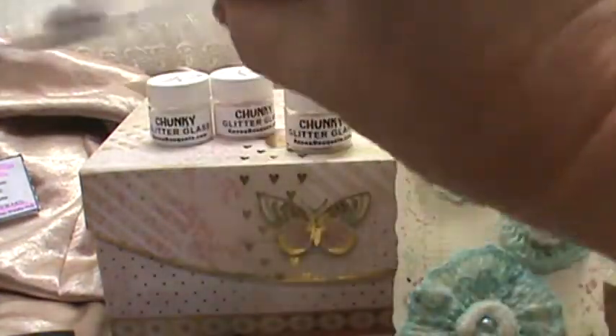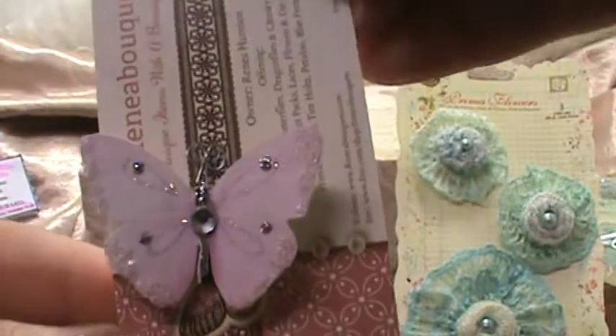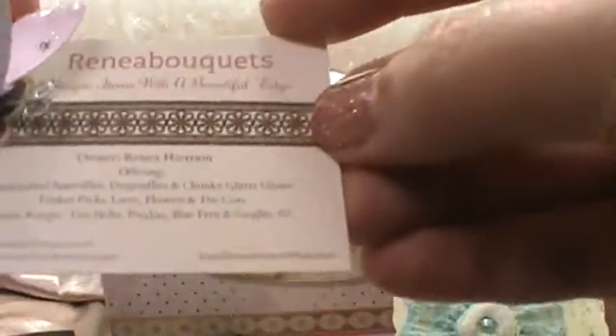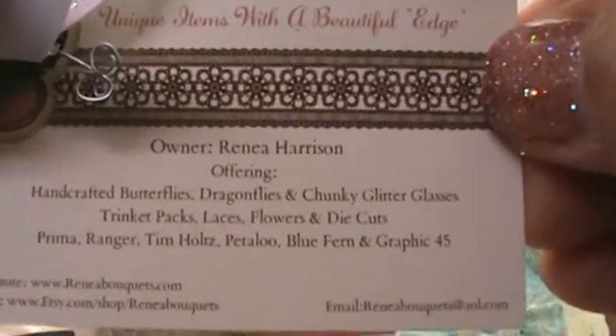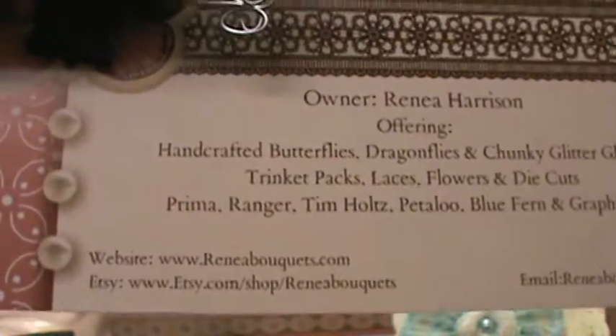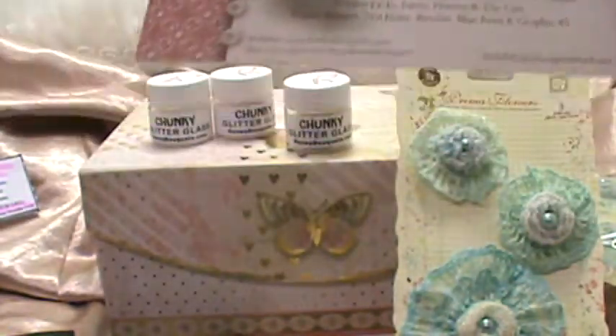I forgot to show you — she had this beautiful card with a butterfly attached, which I thought was really pretty. This is her information right here, which you can use to check out her Etsy shop. I'll still put a link below so you can follow straight to her Etsy shop as well.